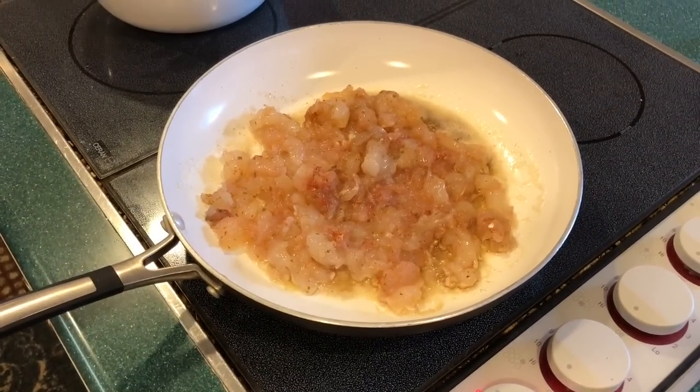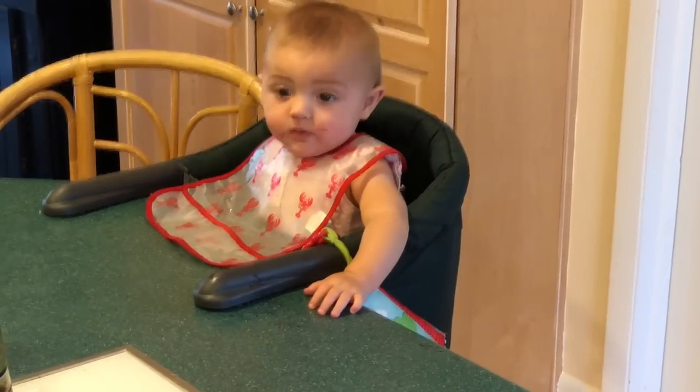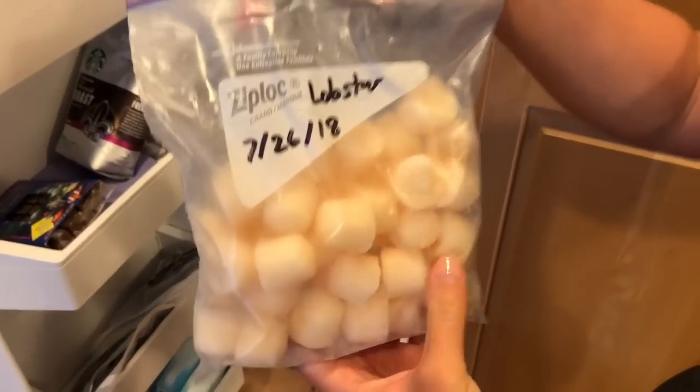Smell that, Sadie? It's butter. Look at that lobster. Sadie's got little frozen lobster cubes — she loves it.